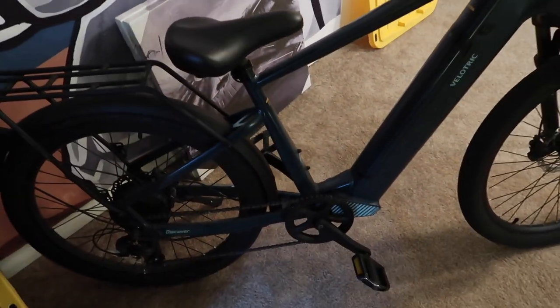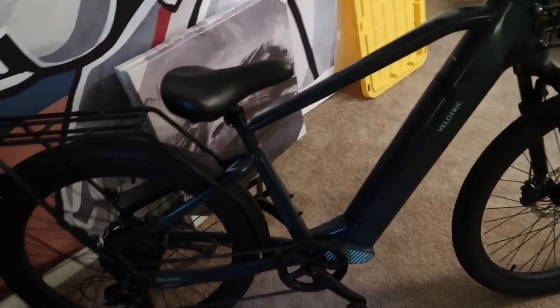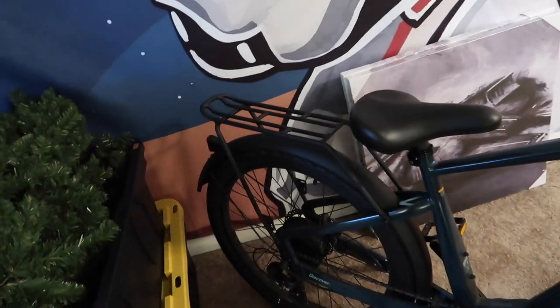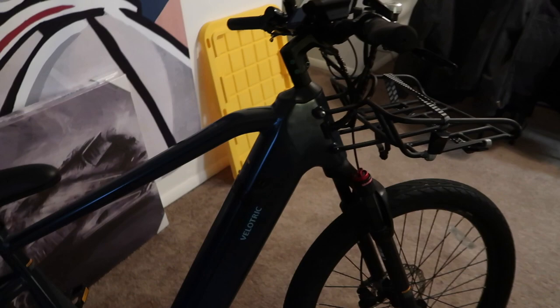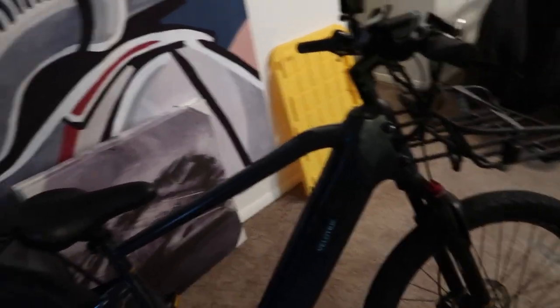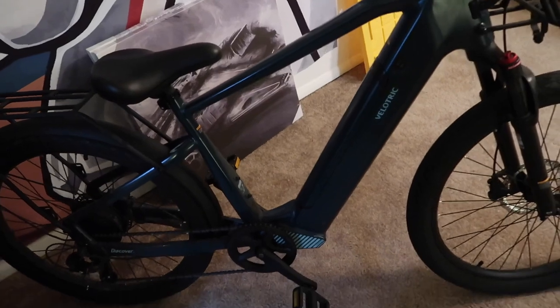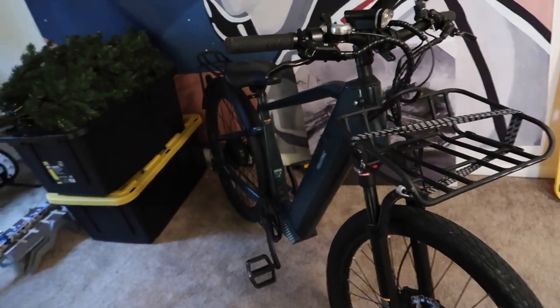Other than that it's a decent bike. I think I should have done a little more research into other bikes out there, but it serves its purpose. I also wish I'd gotten a step-through bike, because every time I have something on the back rack I end up kicking it trying to get on. The motor sometimes doesn't go and I have to turn it off and back on — that's happened a handful of times. But it's not bad for what I paid for it.